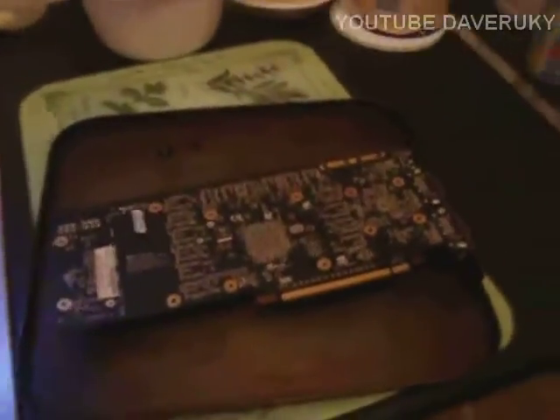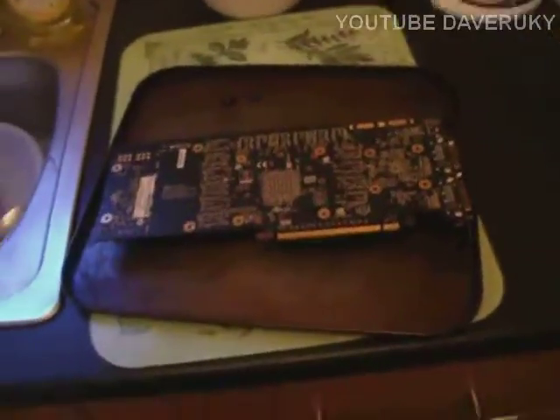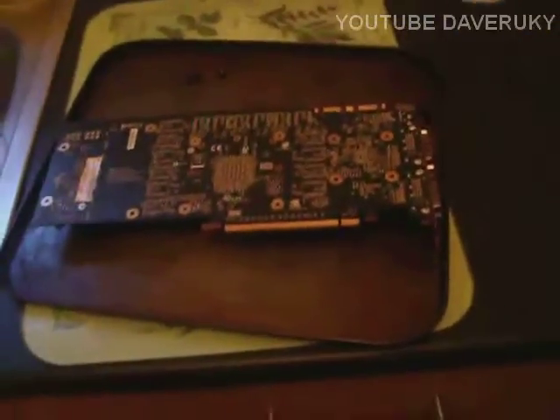The card looks fine. What I'm going to do now is wait about 30 minutes for the card to cool down, and then I'll give you a proper look around the card when it's cool.